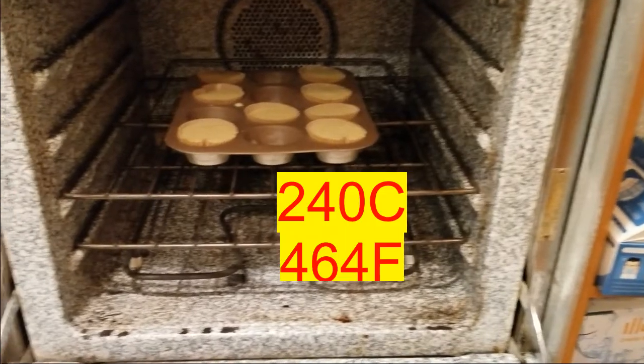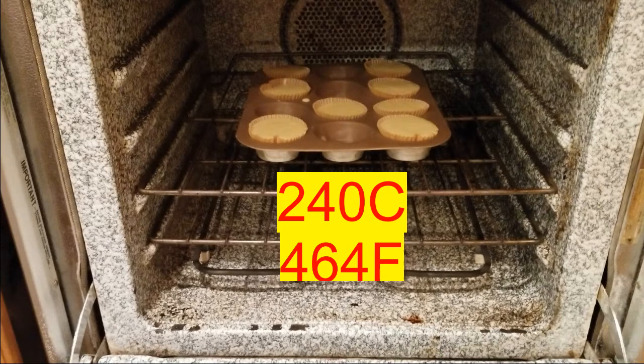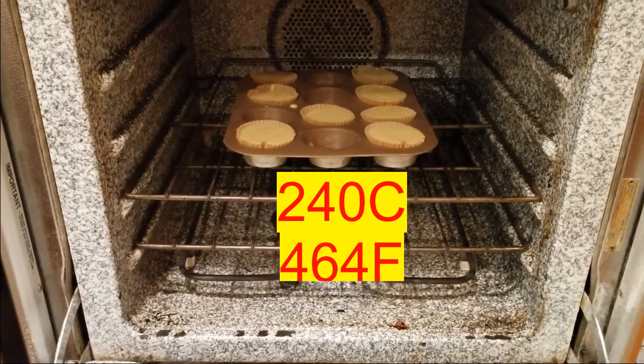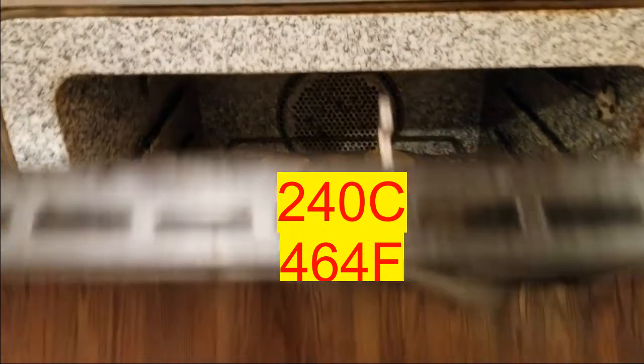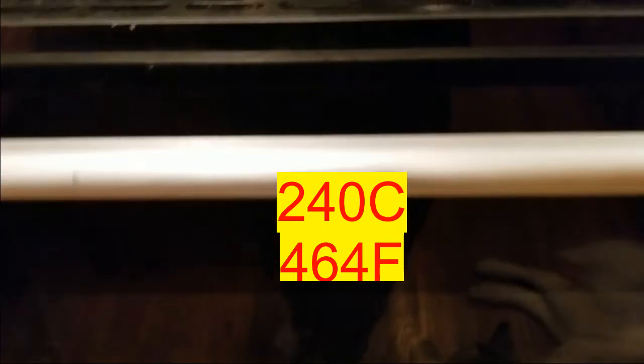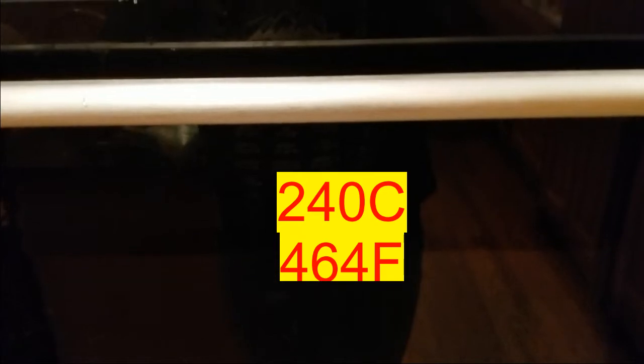Then you're going to bake in the oven for 30 minutes at 240 degrees Celsius or 464 Fahrenheit. For simplicity's sake, let's just call it the number between 450 and 475 on your oven dial.